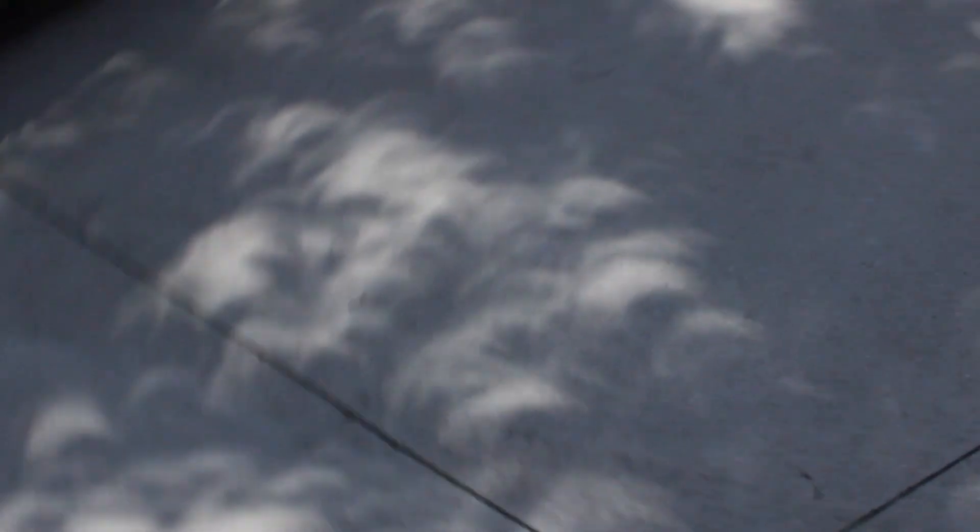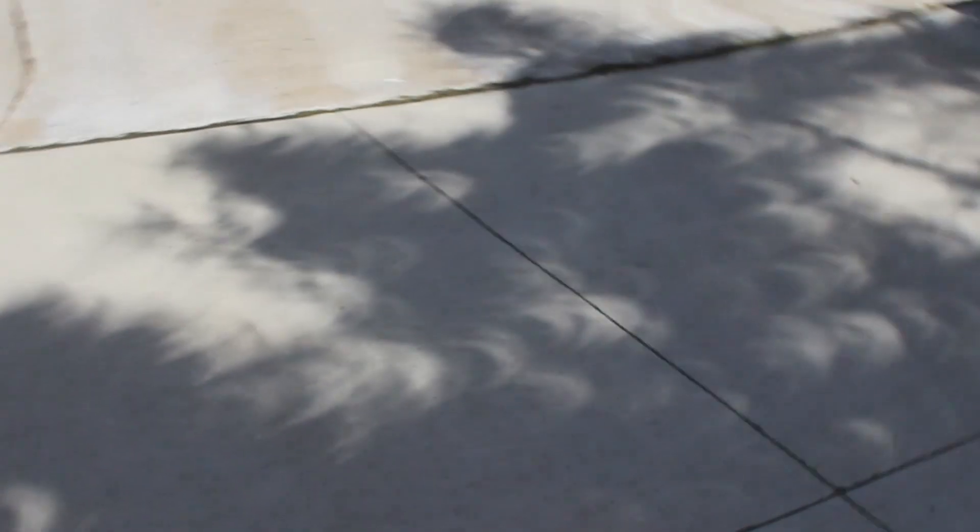You can see me doing the same thing, just slightly differently with my fingers instead of whatever. Anyway, that small hole acts like a pinhole camera, just like the trees.